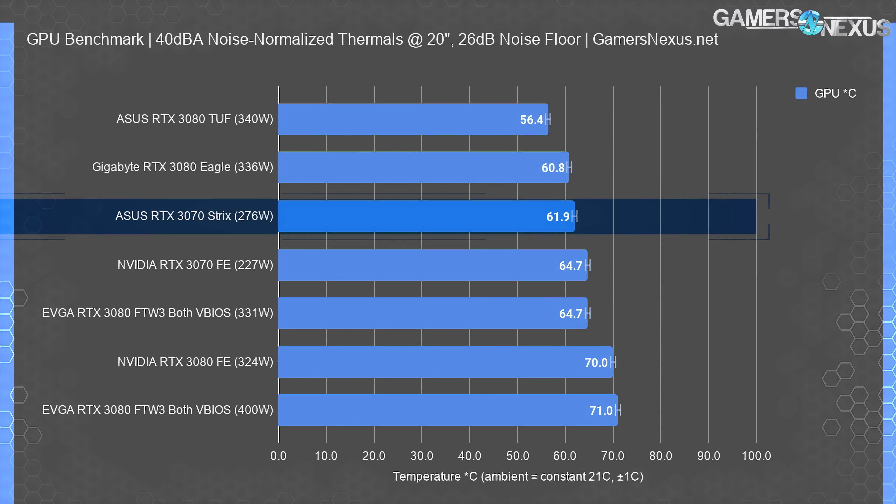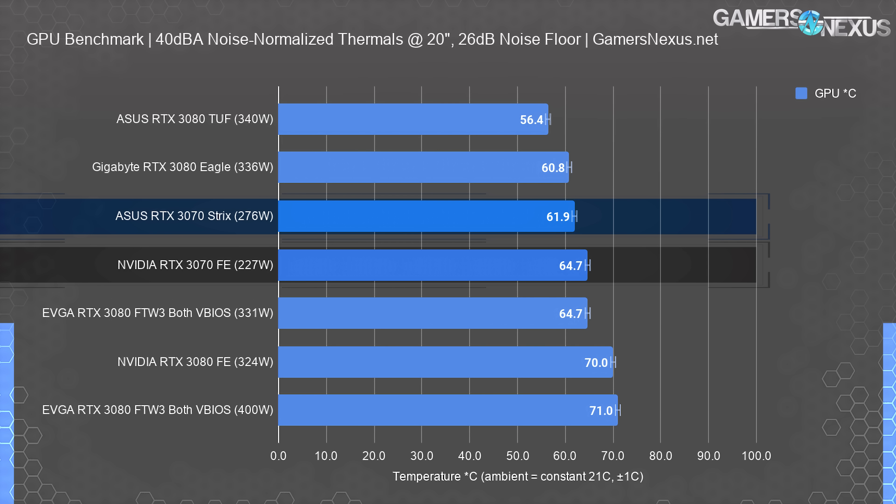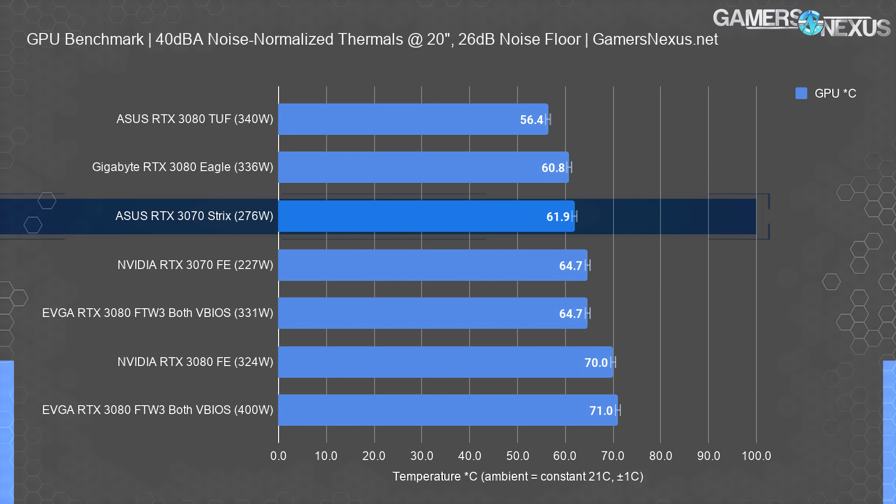Noise-normalized thermals are next, and the ASUS card should do comparatively well versus the FE card. Noise normalizing controls fan speed so all cards produce equivalent noise in a standardized test environment, allowing us to see whose cooler truly is best. We're not power normalizing here, so that's one variable to keep in mind. The ASUS RTX 3070 Strix measured 62 degrees Celsius in a 21-degree ambient environment under a power virus workload. The 3070 Founders Edition ran 65 degrees in this test, but also consumed significantly less power — the Strix's both VBIOS options pulled 276 watts versus 227 on the FE. The ASUS card is therefore outperforming the FE while consuming 50 watts more power, making it significantly better.